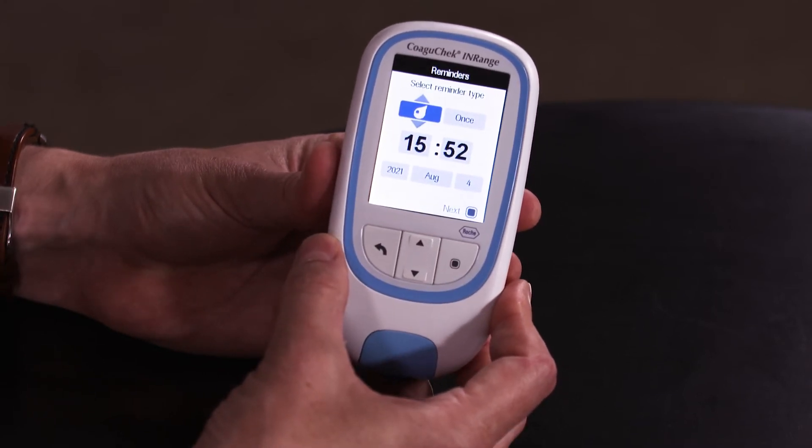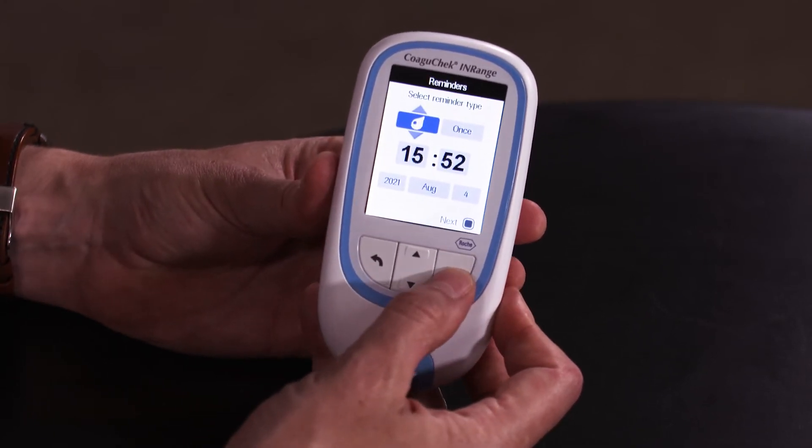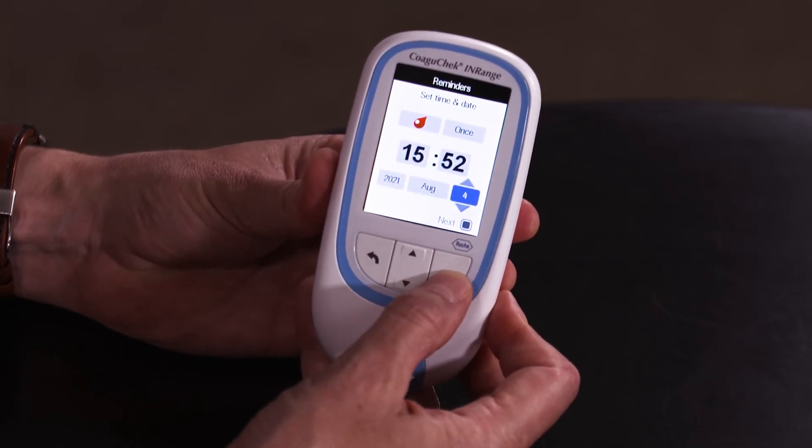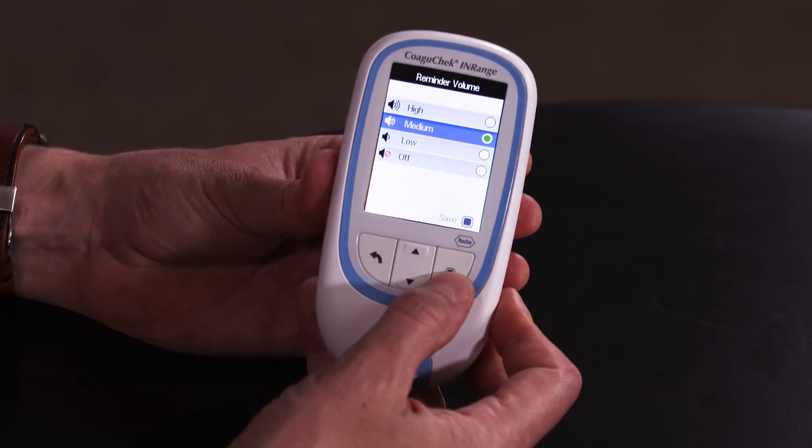Select the correct reminder and confirm time, date and frequency, and then save.